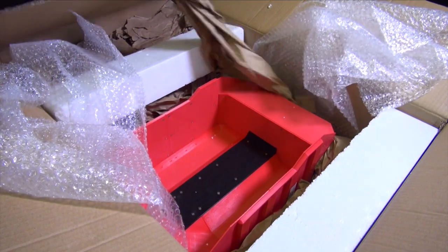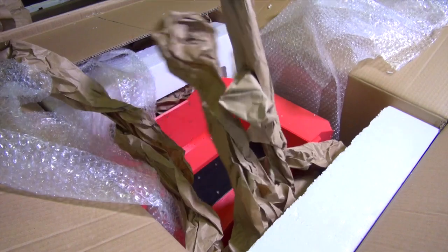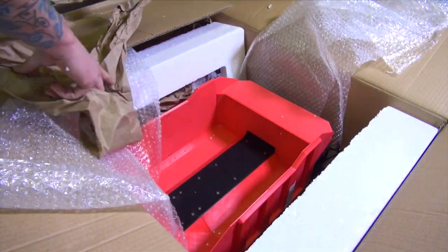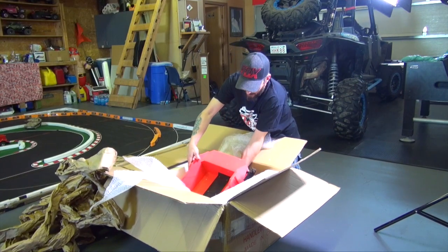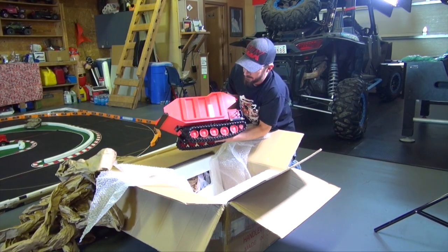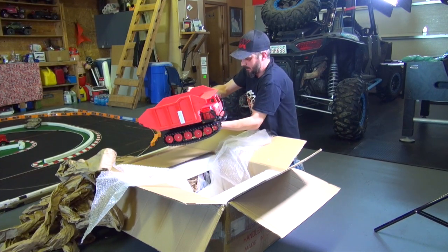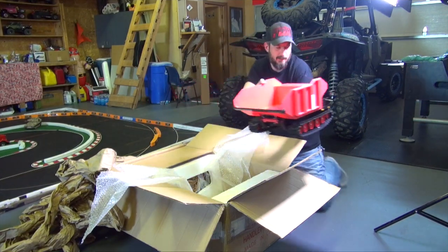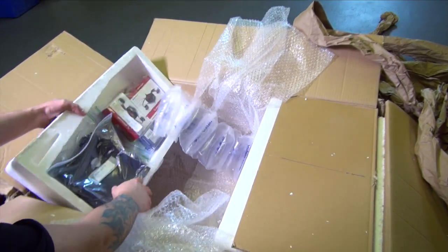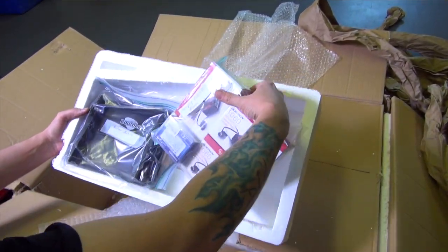Wow, way to pack it, man. I've got to be careful — it's like a magic trick, all of it just keeps coming out. Look at this, it's huge. I'm going to put you off to the side. Wow, okay — all the parts he used. This is for the full package that he offers.